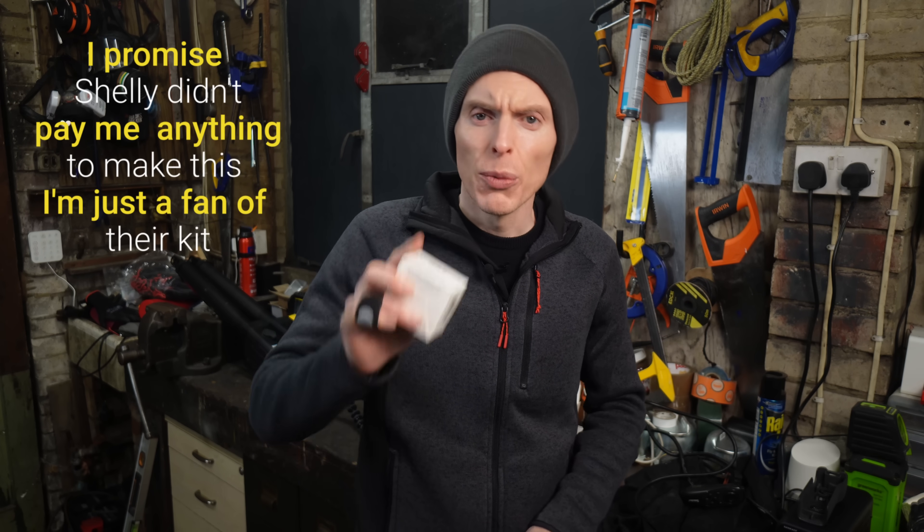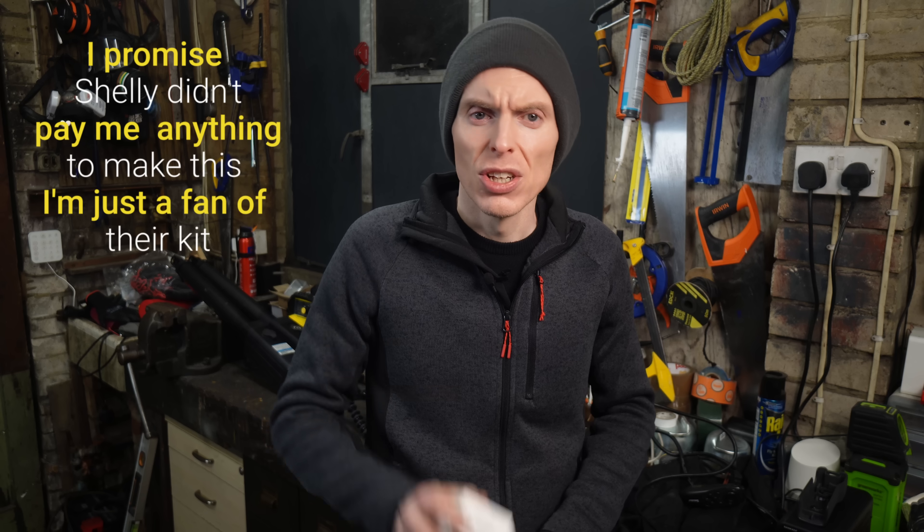As you can see, the Shelly Plus One is a game changer for home automation. With a little creativity, the possibilities are endless. So what are you waiting for? Go and grab a Shelly Plus One today and start automating your home. Thanks for watching and I'll catch you next time.